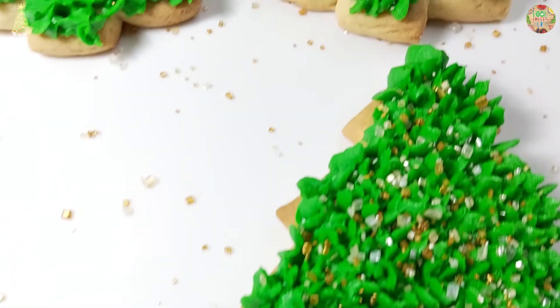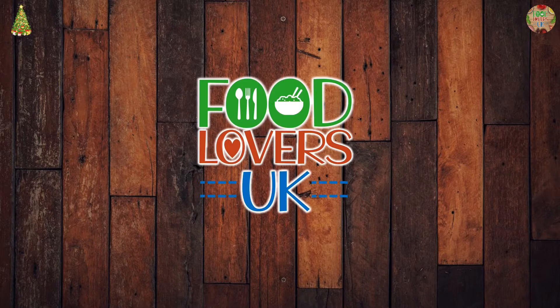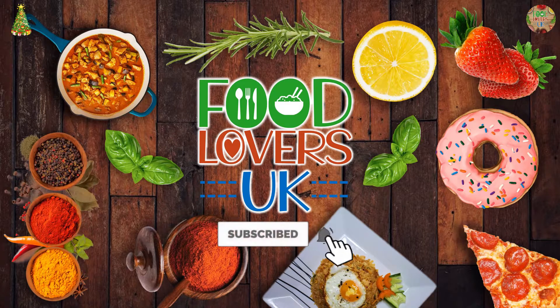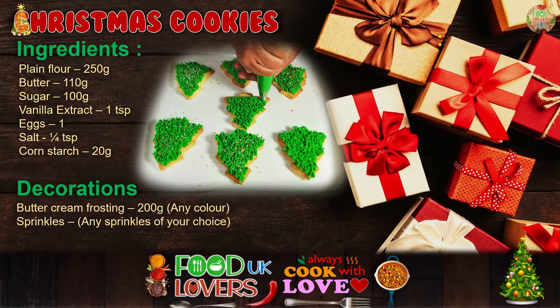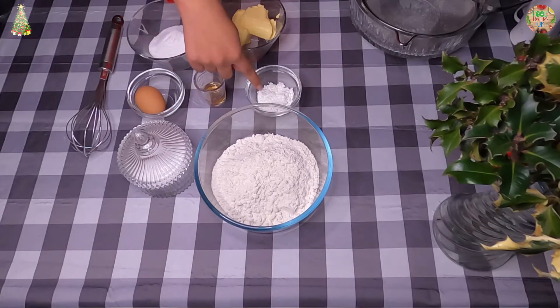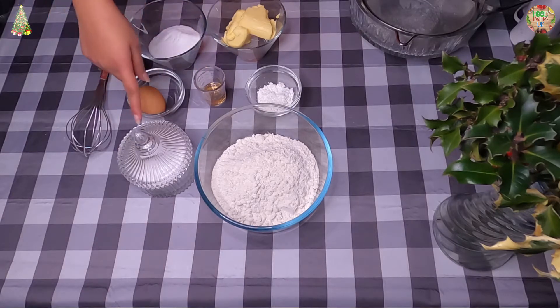Let's get started. So you will need plain flour, cornstarch, butter, sugar, vanilla extract, one egg and salt.